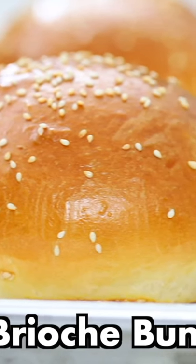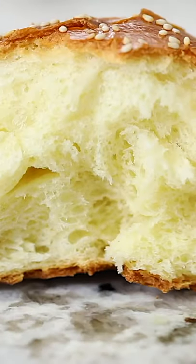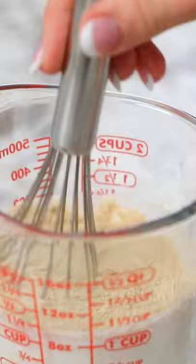I'm going to show you how to make the softest and most fluffiest brioche buns ever. Start off by adding some sugar and yeast into some warm milk and then give it a whisk and set it aside.